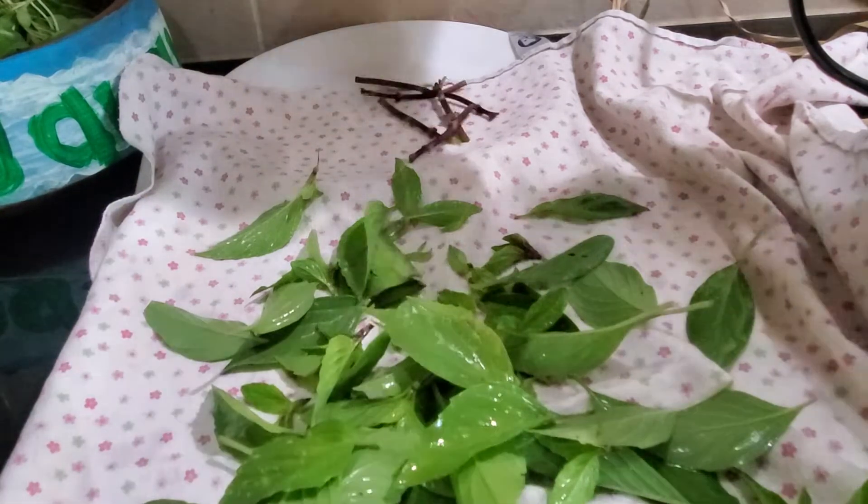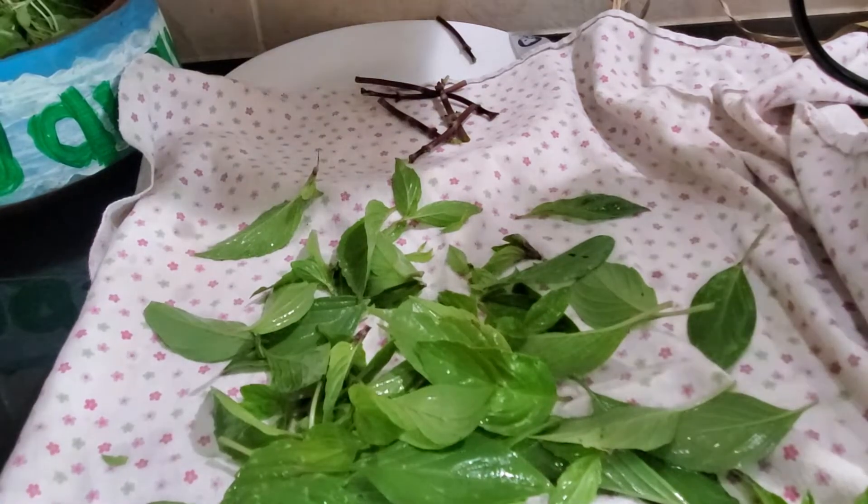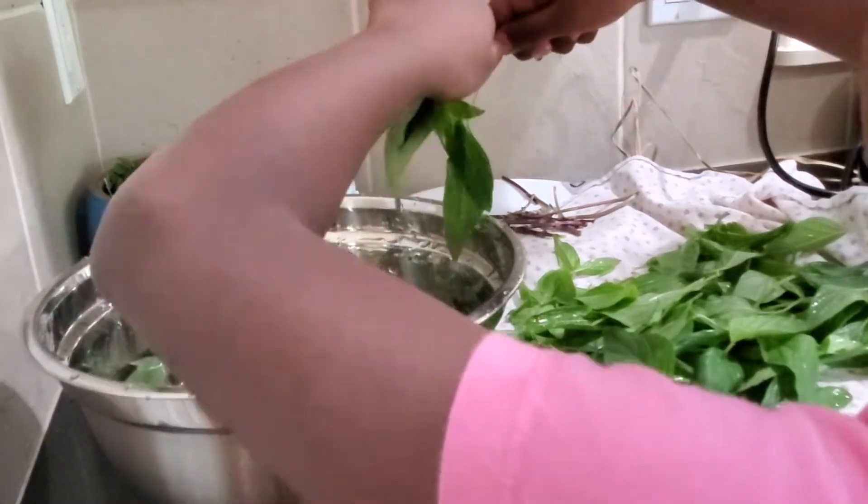You can use a regular kitchen towel to absorb the excess water from the basil leaf. I'm using something special though — this is the receiving blanket of our first child. To celebrate its service to our family, Surabi will do the honors.